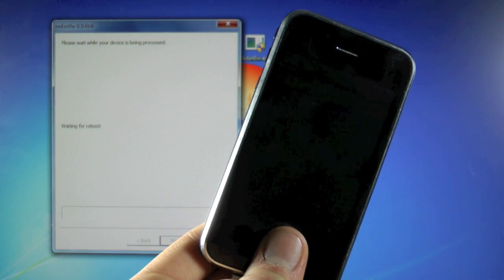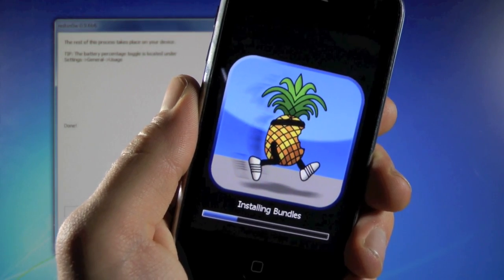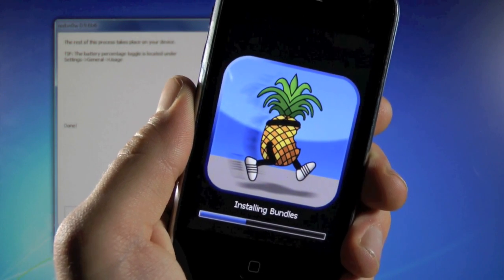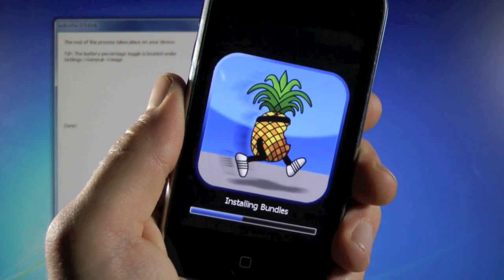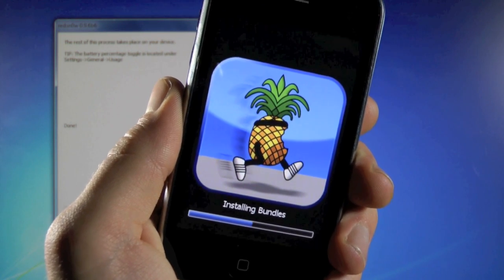Once that's done, I'll be right back. Make sure not to interrupt the jailbreak. While this is jailbreaking and unlocking, if you have any kind of errors during the RedSn0w jailbreak, make sure to read the guide down below — there will be a link to my video that'll show you guys how to fix RedSn0w in case you have any kind of errors.